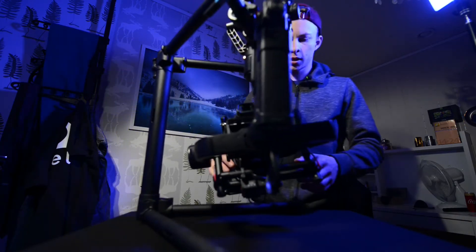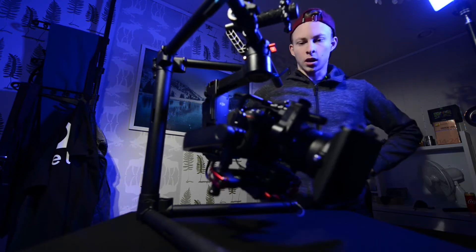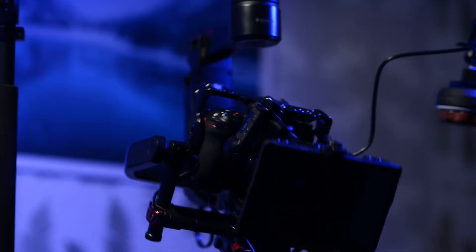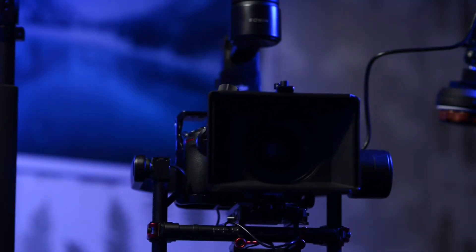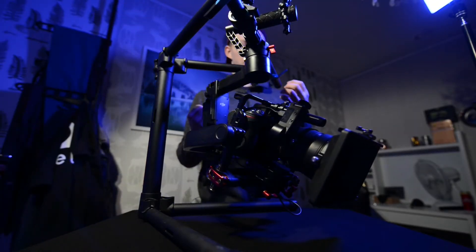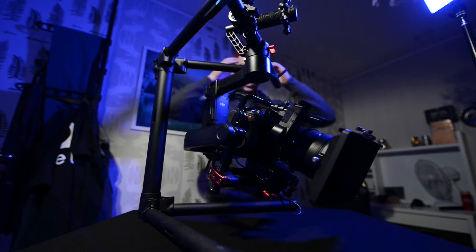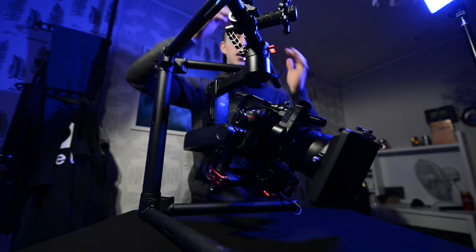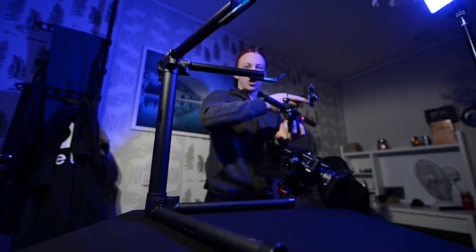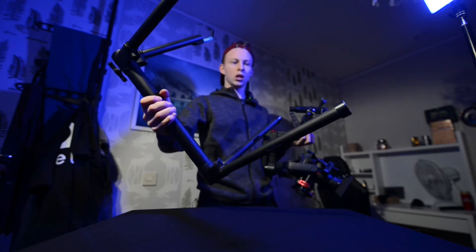I love this gimbal, it's so freaking nice — fantastic in every way possible except one: this tripod. I hate this tripod, it's just so bad. When you're out with this awesome gimbal filming, you have to carry this thing around with you and it sucks.